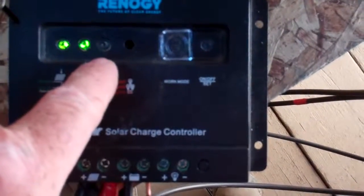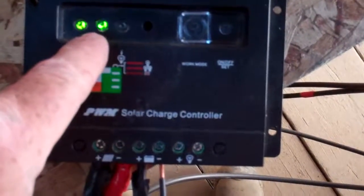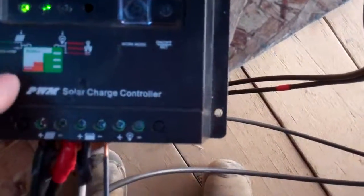I think that one means the batteries are charged. If there was a significant load that would be orange or red; if something was wrong, that would also be orange. That means the batteries are full — so this is just an older solar charge controller.